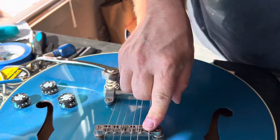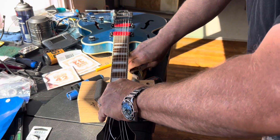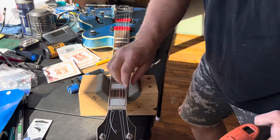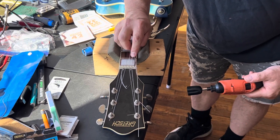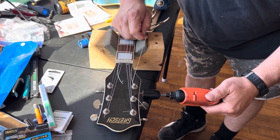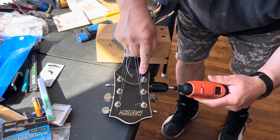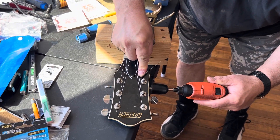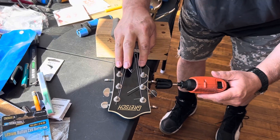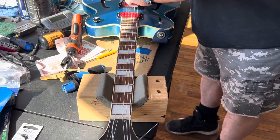Once it's on there and positioned where I want it, I secure my capo on just that string to hold it in place. Then I go back about a fret and start my winder, doing a pinch knot — poor man's locking tuners. Once everything's in place I take the capo off and it stays right where I need it.